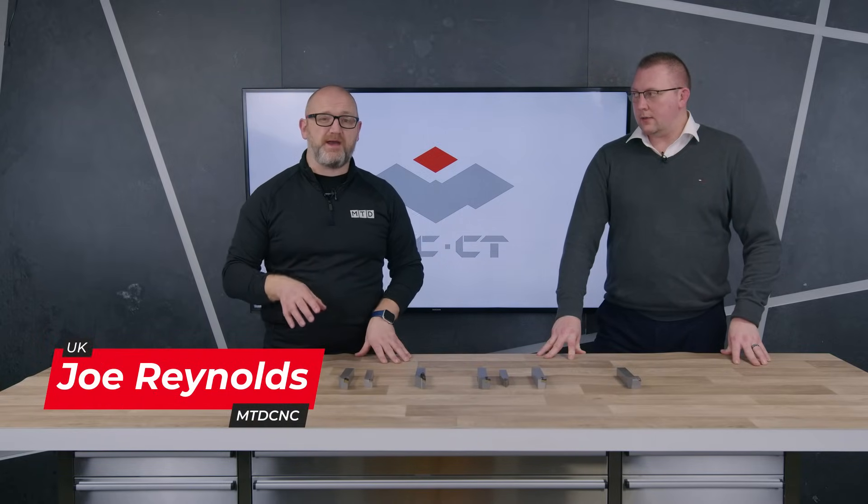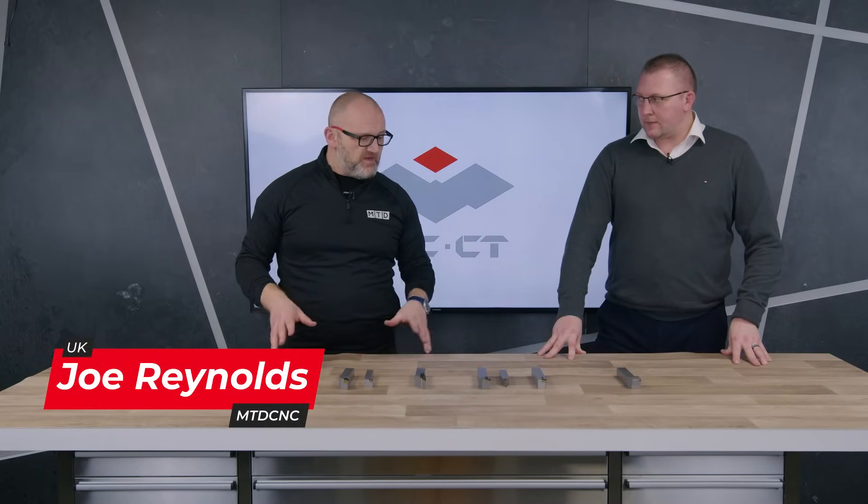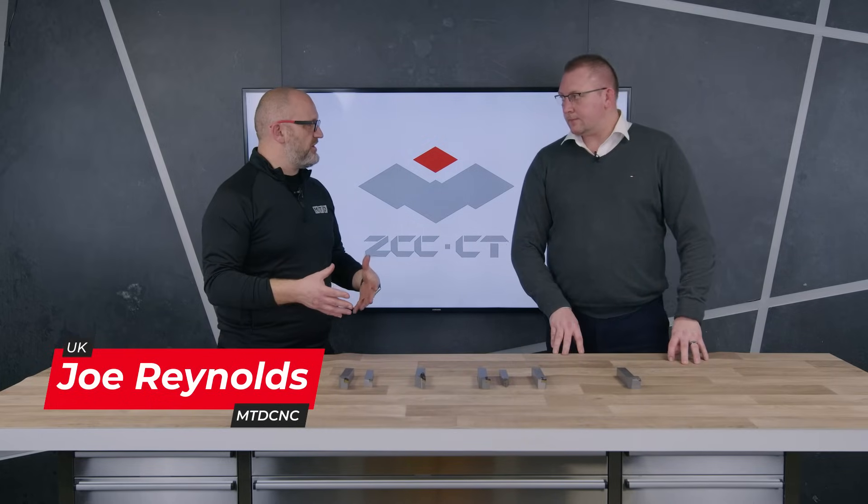In this short video, we're going to be talking about ISO turning. We're here with Dave from ZCC, and Dave, we're going to explore some of your options for ISO turning here.